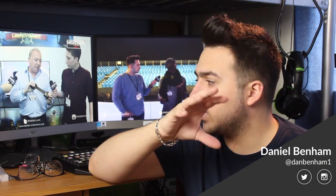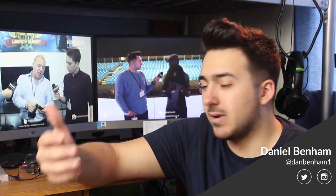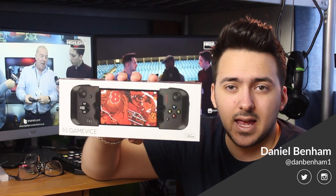What's happening guys, Dan here and we've got a new video for you today. If you've seen any of our Gadget Show Live 2016 coverage, you'll see that we did an interview at a store called Gamevice. We talked to a gentleman named Fraser who started the company and invented the product.